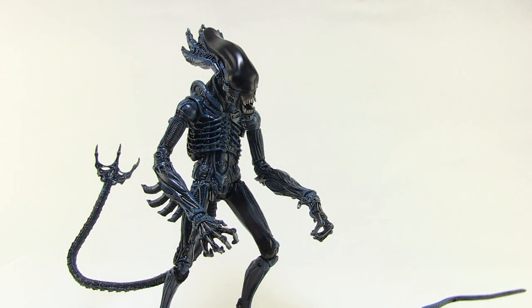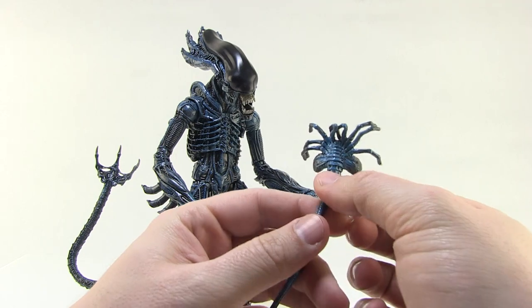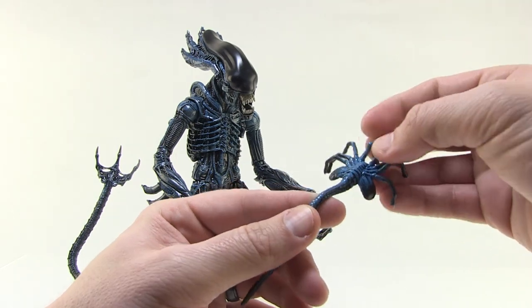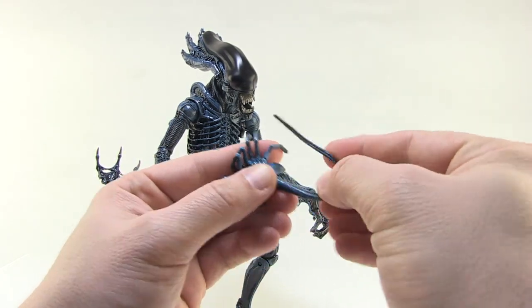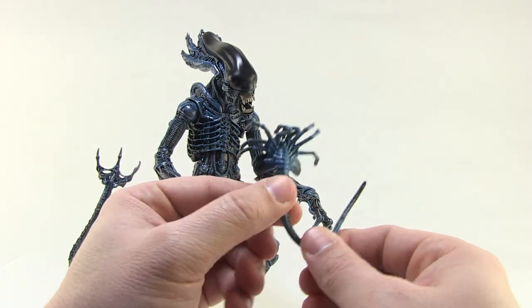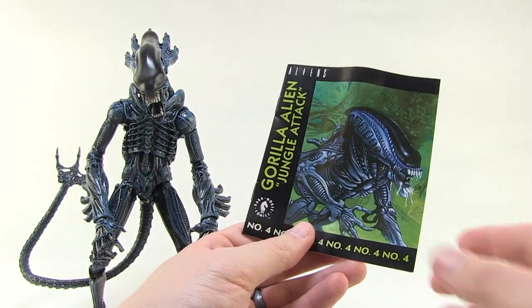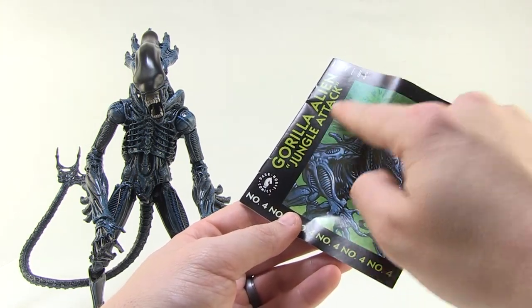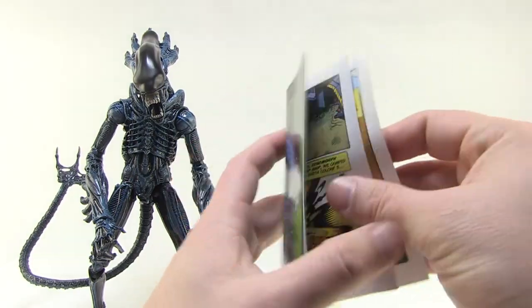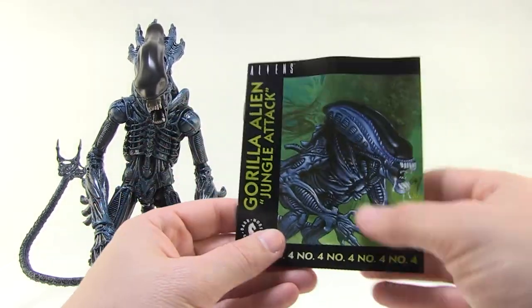Our Gorilla Alien does come with a few accessories. First of all, we have a little face hugger, which we've seen in the past, but this one is colored just like our Gorilla Alien with that blue and black kind of faded on there. He's not poseable — he's made of solid plastic, but he's a great little sculpt. He is bendy at the tail, so you can wrap that around and get it to attack your Kenner style Ripley if you want to. Always appreciate getting the little face huggers. And then one of the other things NECA is doing with their Kenner inspired figures is reprinting the Dark Horse mini comics that came with the original Kenner figure. We got the Gorilla Alien Jungle Attack comic number four here — it's really cool to see these original comics brought back. Look at those bright colors. Very, very cool little packing accessory.